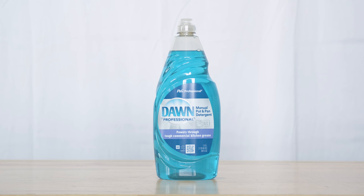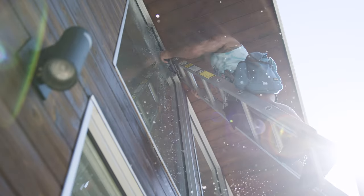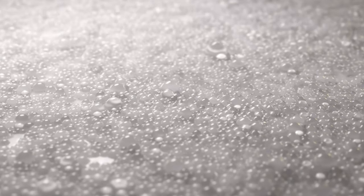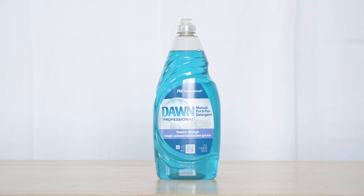Why dish soap? It's the go-to for many professionals. Brands like Dawn are favored for their effectiveness in lifting dirt without streaking. They're sudsy, so use sparingly. For beginners, dish soap is an excellent starting point — it's effective and easily accessible.